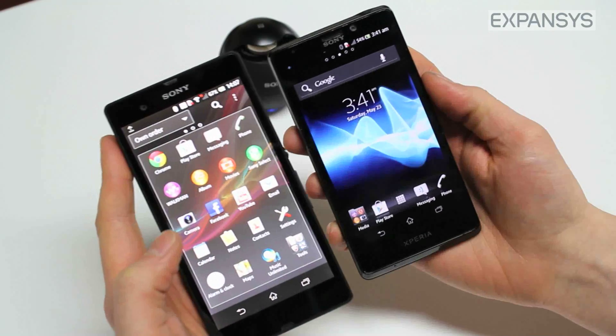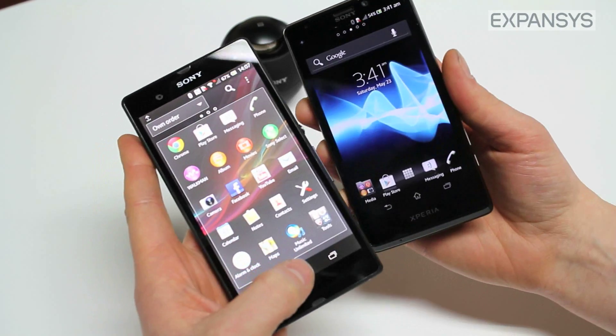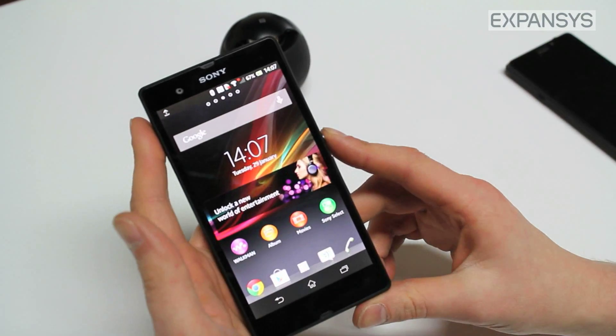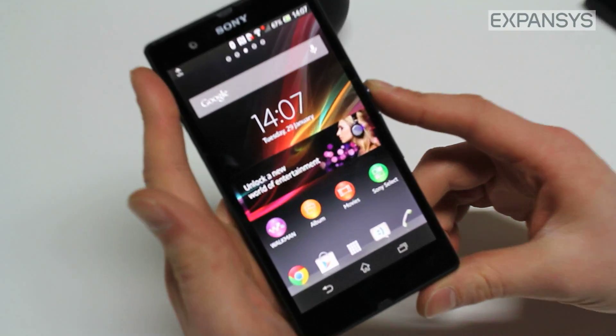So there is a quick summary of NFC one-touch connectivity working on the Sony Xperia Z. The Sony Xperia Z is now available on expansys.com — pay a visit and check it out.